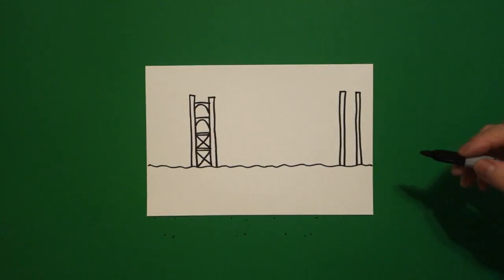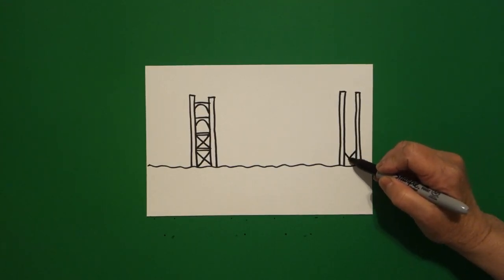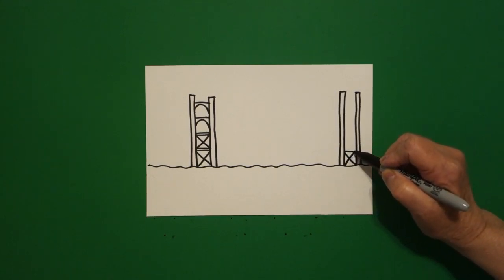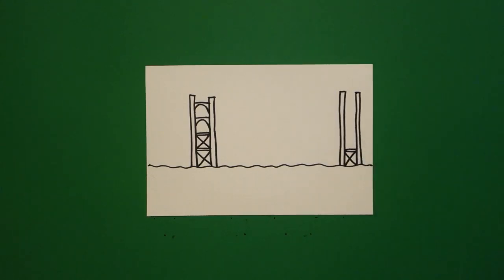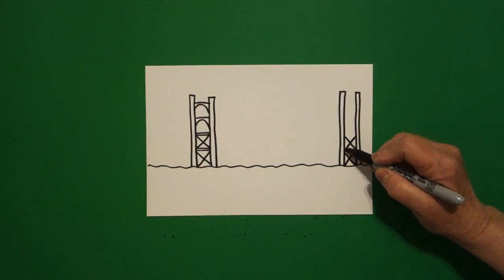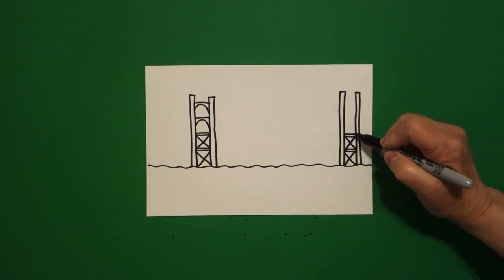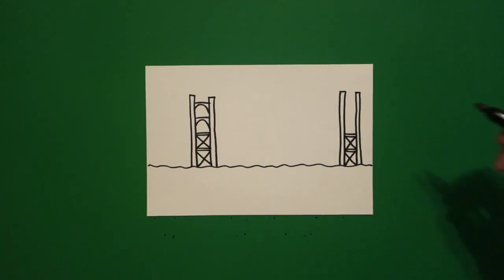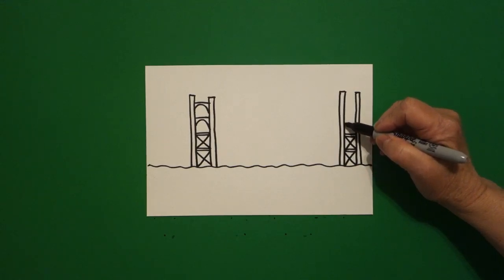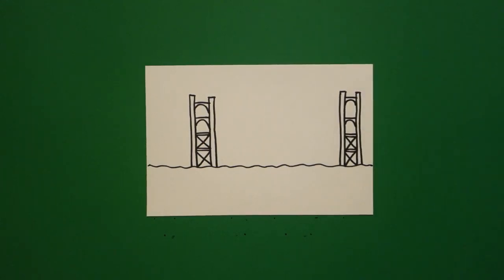Come over to the right hand side. Straight diagonal down, straight diagonal down. One, two straight lines, come up. Straight diagonal down, straight diagonal down. At the top: one, two straight lines. Come up a little bit, curve line, straight line, come up a little bit, curve line, straight line, come up a little bit.